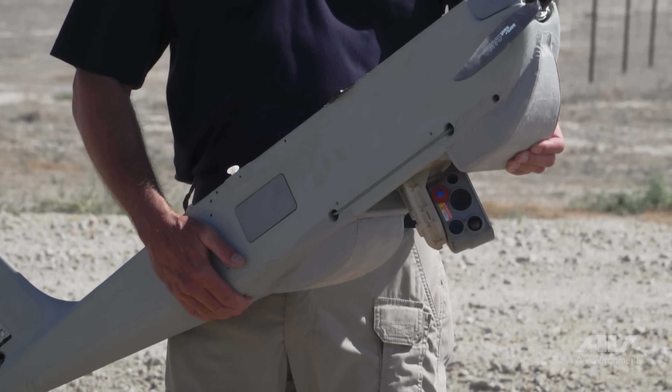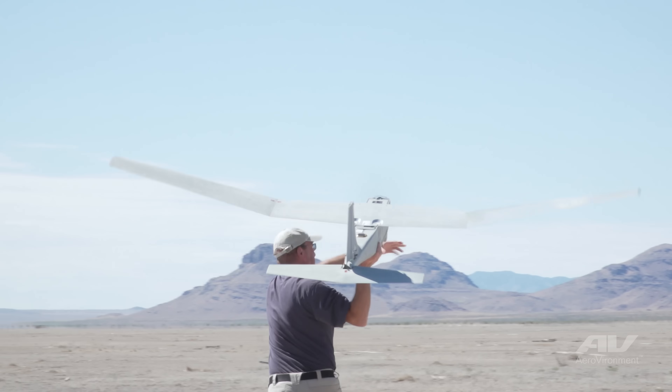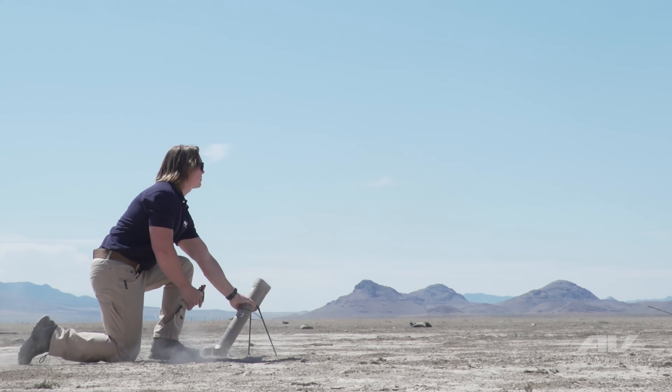We're out at Dugway Proving Ground today with our Puma team and our Switchblade team filming a simulated mission demonstration.